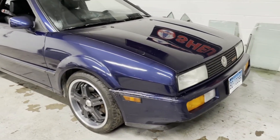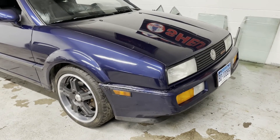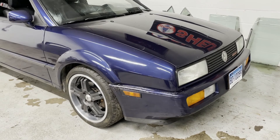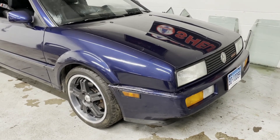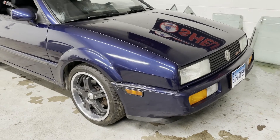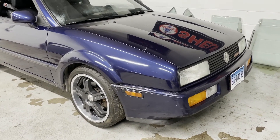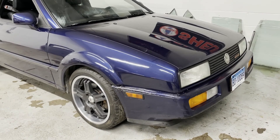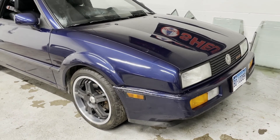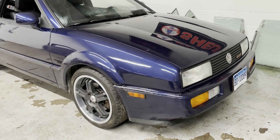That's it for today, Corrado-wise. Plenty more content coming from this car as this becomes a daily driver. We're going to daily a 30-year-old supercharged Volkswagen in the northeast. Stay tuned. Like this video and subscribe to this channel for more videos about this Corrado and some of the other projects I've got going on.